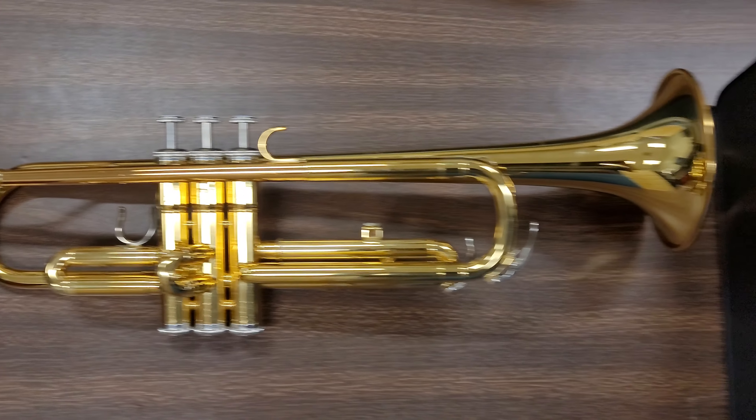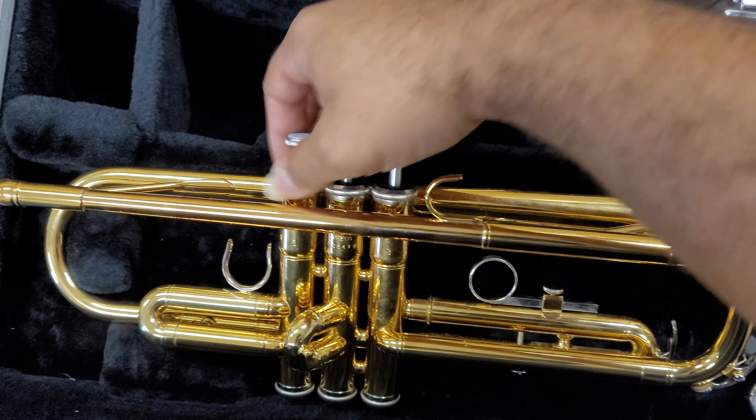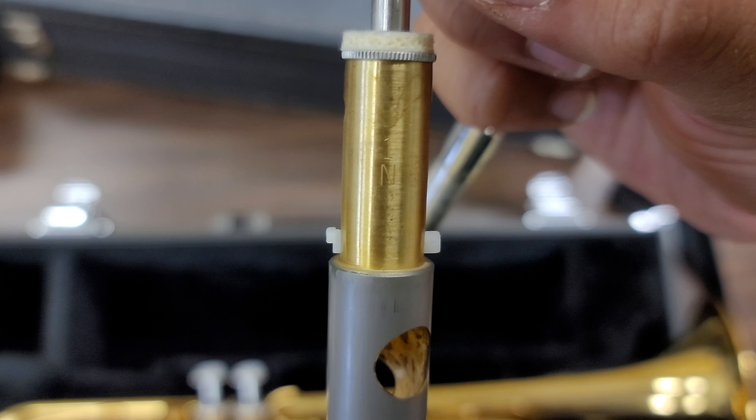This has never happened to me before. So I took both horns out — here's the trumpet I'm having issues with, and here's a standard Yamaha trumpet for comparison.